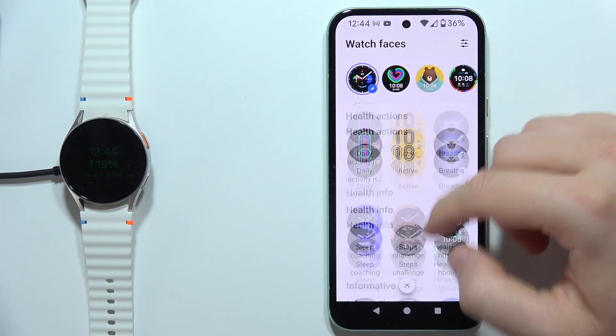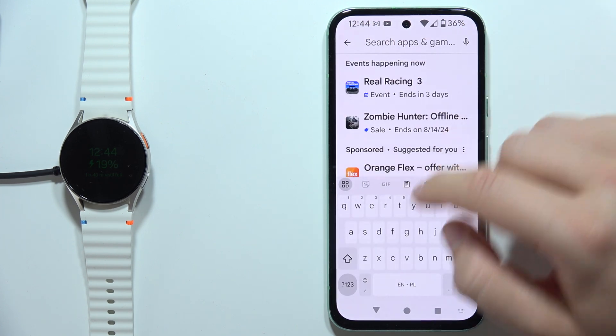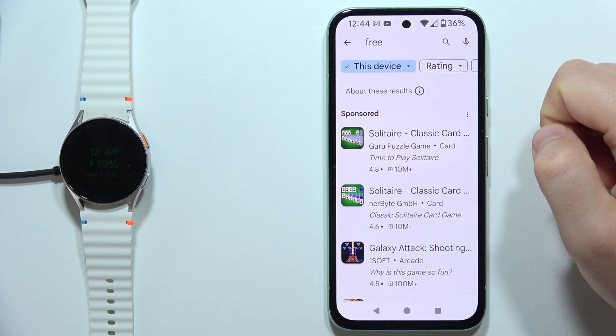Then scroll all the way down right here, move into the more watch faces on the Google Play, tap on the search, and input the free phrase. There we go.